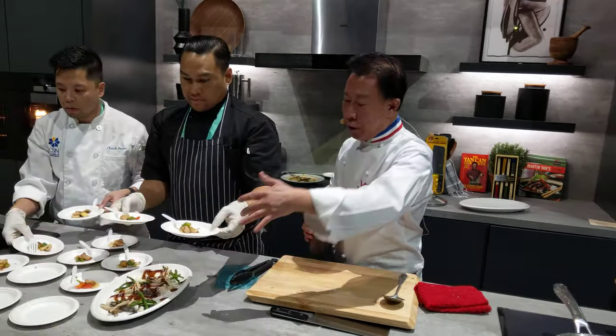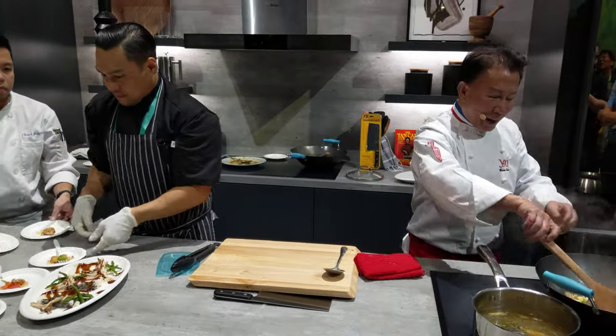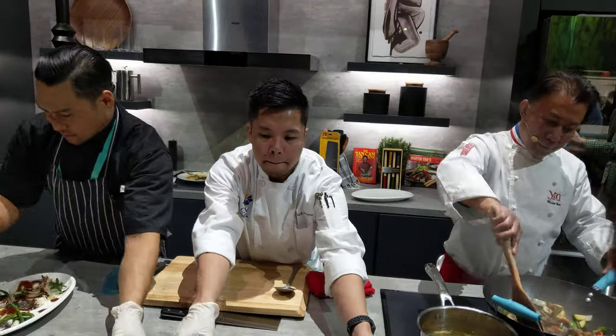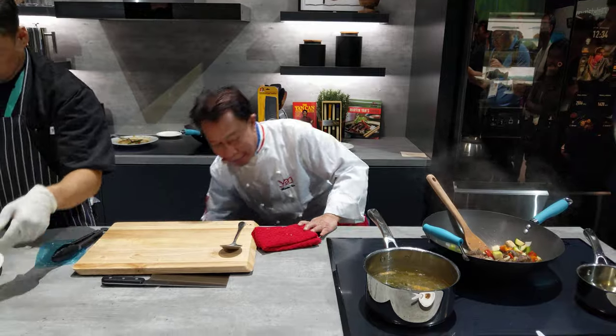Fish is being served. Chicken is being served. Everything is being served. It's amazing. And this beef is being served. This is truly amazing. You've got to try.